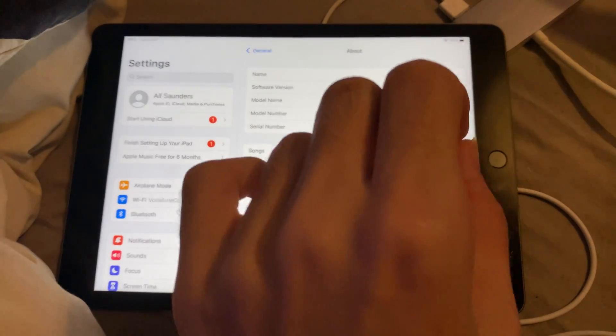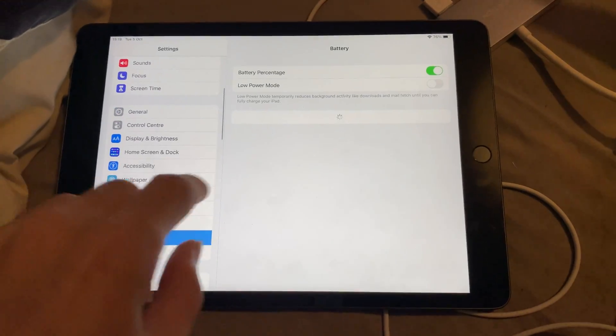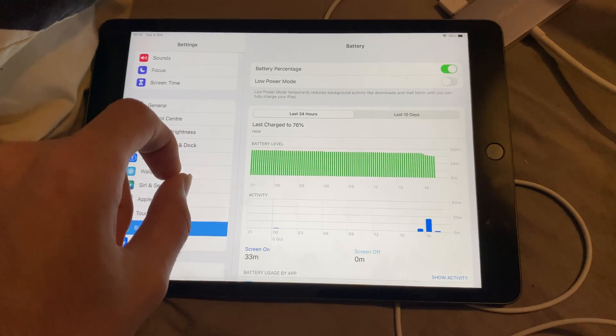It doesn't matter which version you're using, as long as it's the 10 inch, you'll be good to go. If you go to the regular battery settings, you cannot see the battery health, which means we need to use a third-party application.